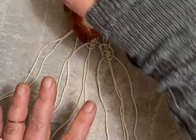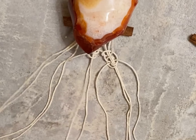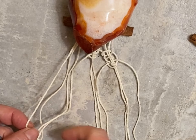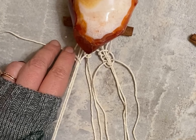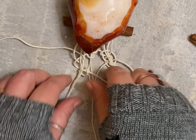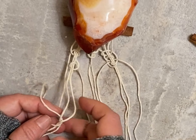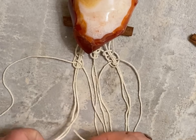Now we're headed over to the left side and we're going to use those four strings and do the exact same thing, except now we're going to be starting on the right side instead of the left. You're going to go over and then pull it over to the left, then under and pull it over to the right, then over and pull it to the right.